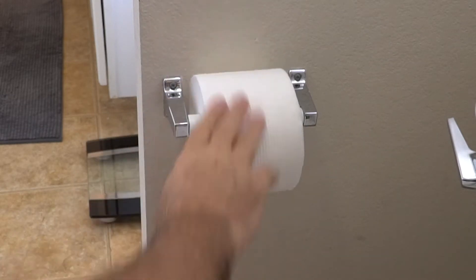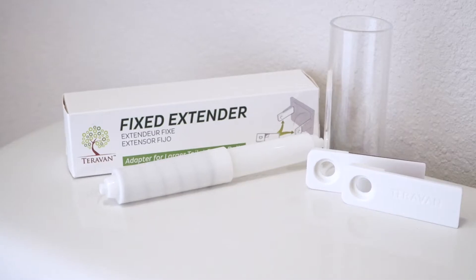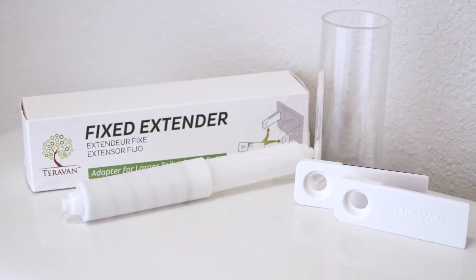Oversized rolls of toilet paper just don't fit most bathroom fixtures. Teravan fixed extenders work whether you have ceramic, plastic, or metal bathroom fixtures — even fixtures that are recessed into the wall.